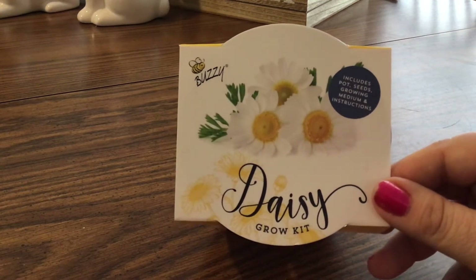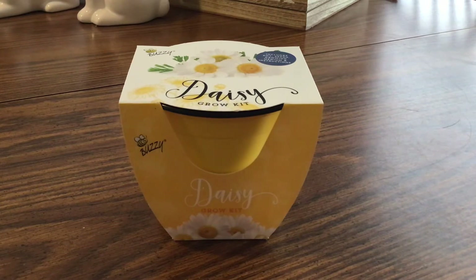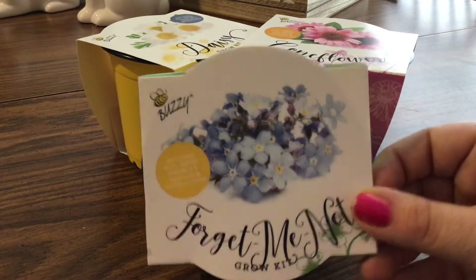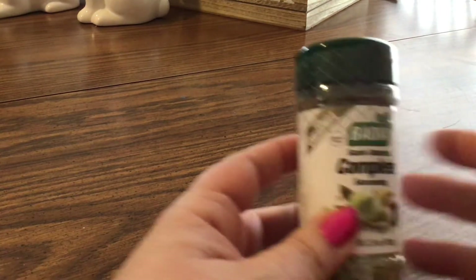I grabbed three grow kits: the Daisy grow kit, the Coneflower grow kit, and the Forget-Me-Not grow kit. They all come with everything you need — pot, seeds, growing medium, and instructions. I'm going to do those later today. I also got some spices: the Kingsford lemon pepper, and — I can hear my cuckoo clock in the background — the Badia Complete seasoning. I'm going to try that.